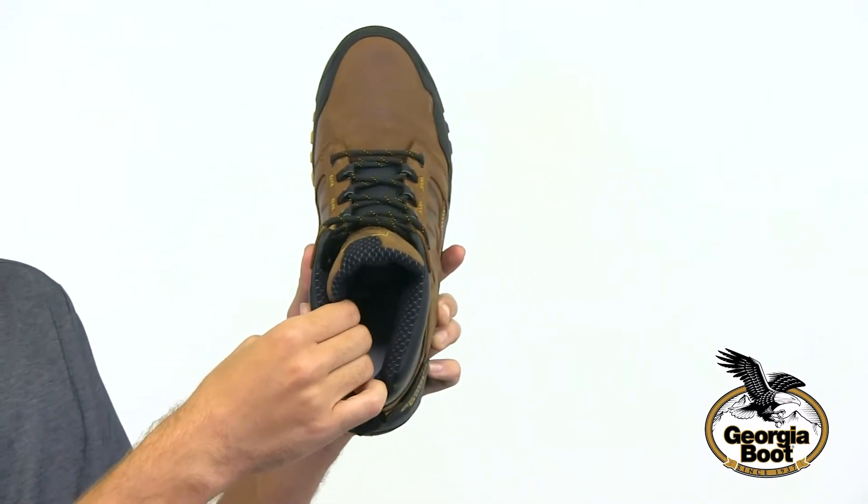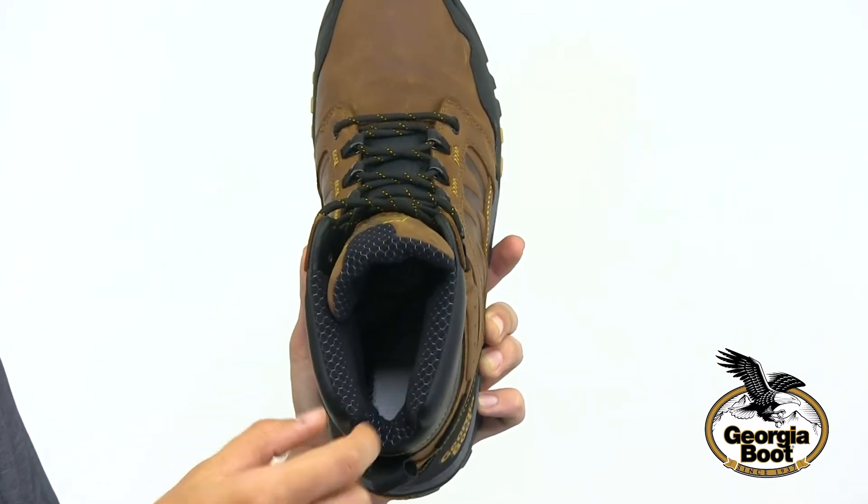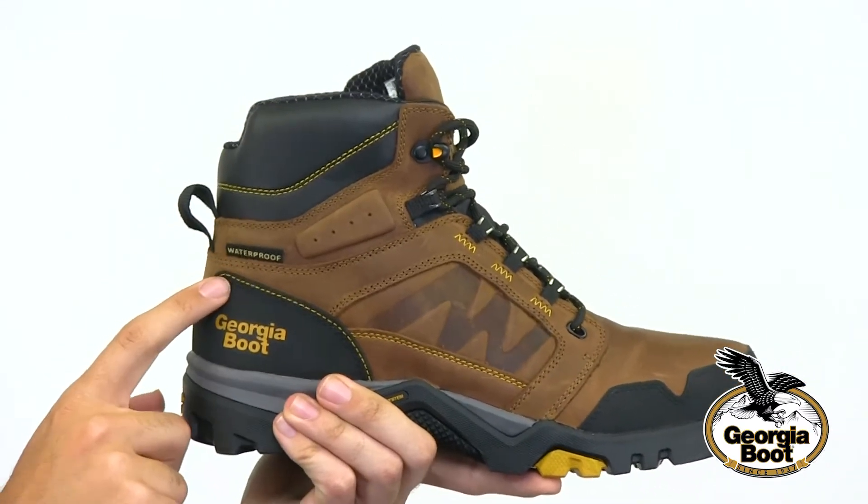The interior of the boot features a high-performance mesh lining which wicks away moisture. This all-weather boot also has a Georgia waterproof system which is guaranteed to keep your feet dry.